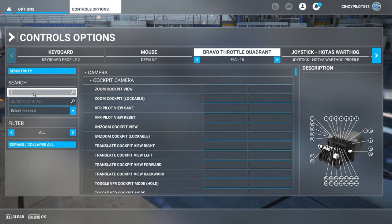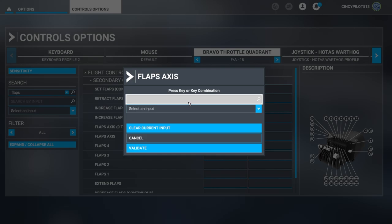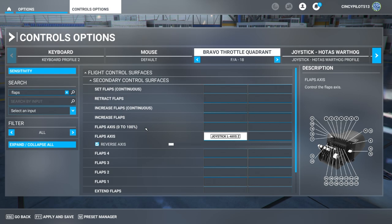Let's go do flaps now. We'll type in flaps and look for flaps axes, then start our scan. I want to configure this to lever six, which is where our flaps lever is. We'll validate, and this one also we want to make sure the reverse axes box is checked. The lever is sending information, so we're set there.